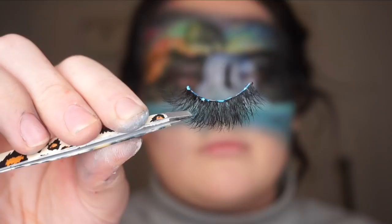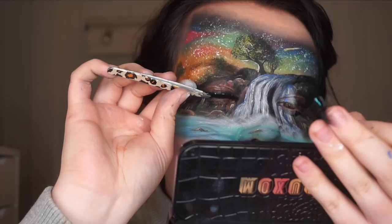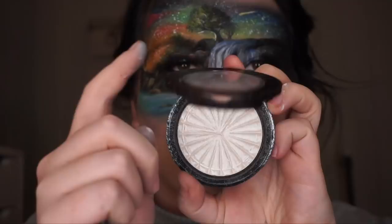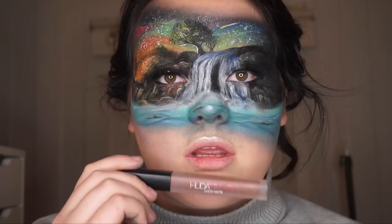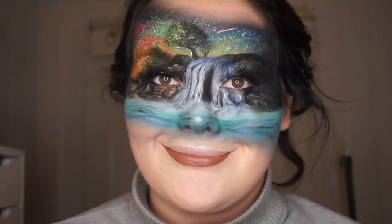Then I used these Cleon lashes in Twisted and just applied them on my upper eyelid just to make my eye sparkle. Then I used this highlighter by Ofra in Glazed Donut, just adding more dimension to my face — highlighting the tops of my cheekbones, my nose tip, and my cupid's bow. For the lipstick, I used this Huda Beauty liquid lipstick in color Flirt. I think this is a really pretty, warm nude color that matches the skies and brings a little bit of their warmth back to the whole image.